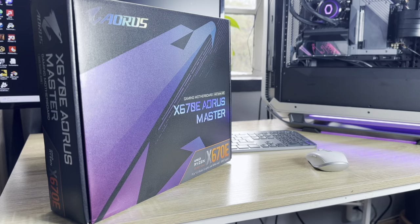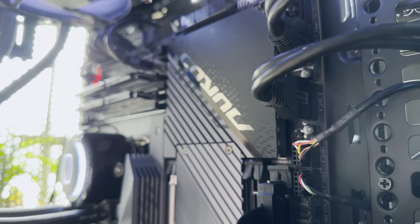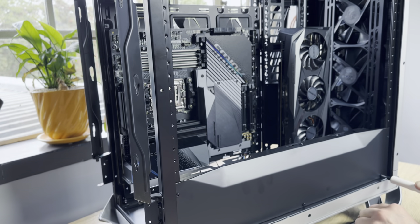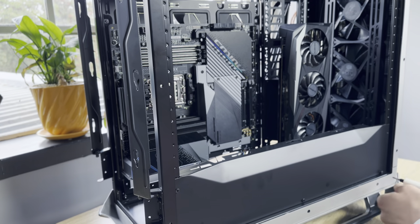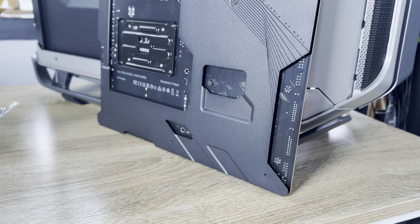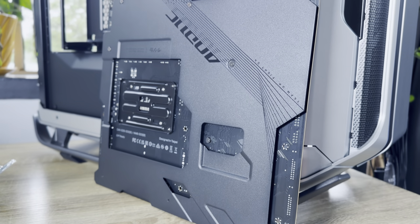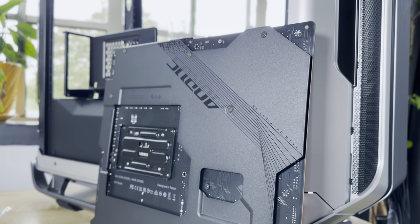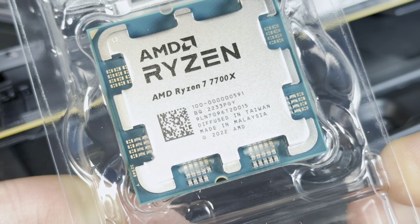For me, the Gigabyte Aorus X670E Master motherboard marked an exciting time for PC equipment because I was on the journey to build a whole new PC around this motherboard. Alongside another Gigabyte GPU I've had in my cupboard for a few months, I decided to build this PC from the ground up using the latest hardware and the AMD Ryzen 7700X CPU. This review will tackle the Gigabyte Aorus X670E Master, the Ryzen 7700X CPU, and also touch on the AMD Radeon RX 6750 XT GPU.